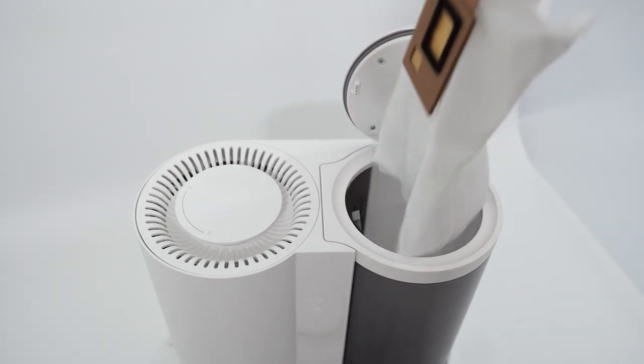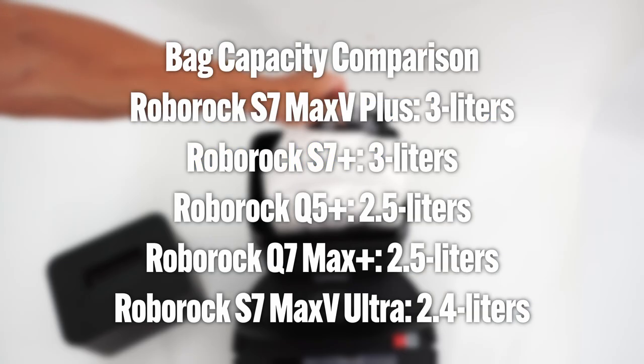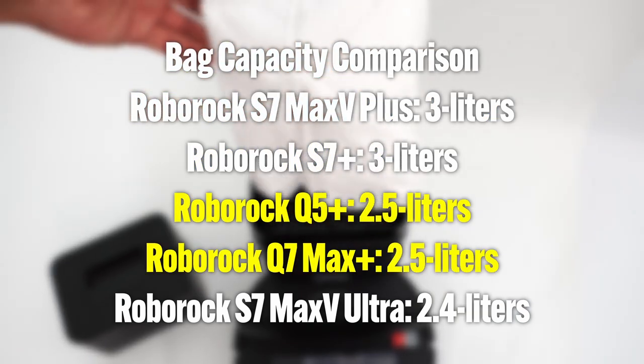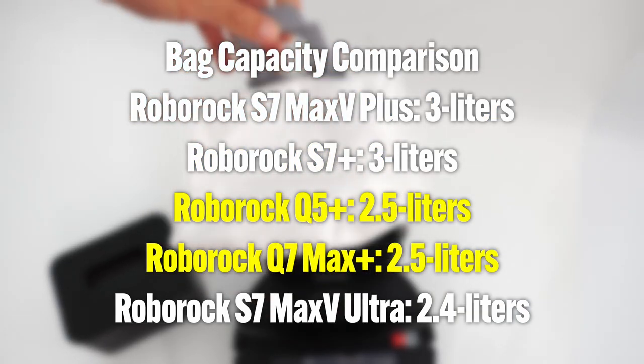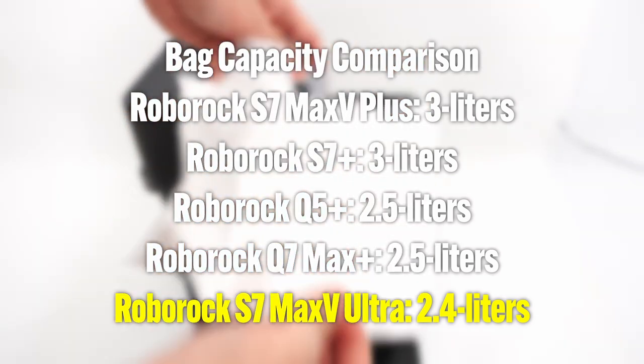The S7 Plus and S7 Max V Plus have the largest bagged capacity at 3L, while the Q5 and Q7 series have a smaller bagged capacity at 2.5L, and the S7 Max V Ultra is slightly smaller than the Q series at 2.4L.